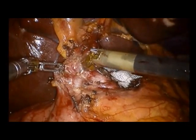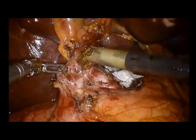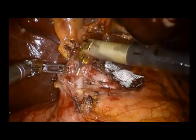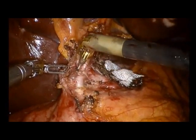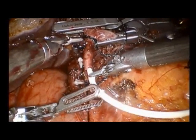Robotic surgery is also a valuable method for doing fine dissection around the liver. The wristed instruments allow for accurate dissection. Here, the hepatic artery and gastroduodenal artery are dissected. A hepatic artery infusion catheter is sewn into the gastroduodenal artery.